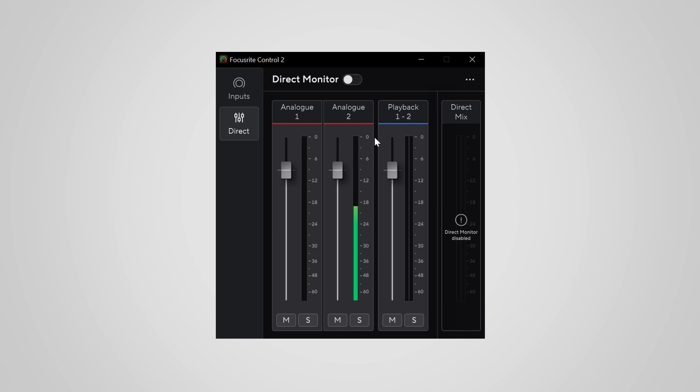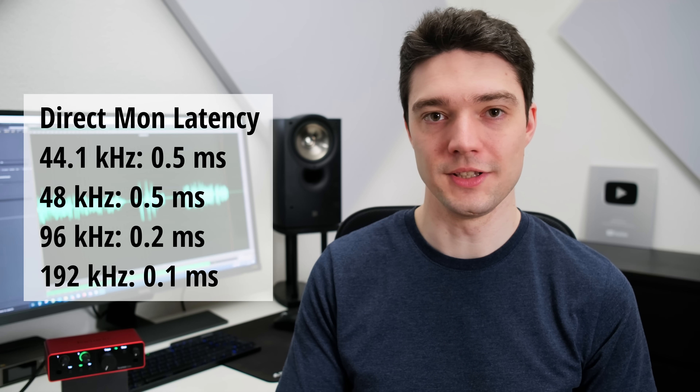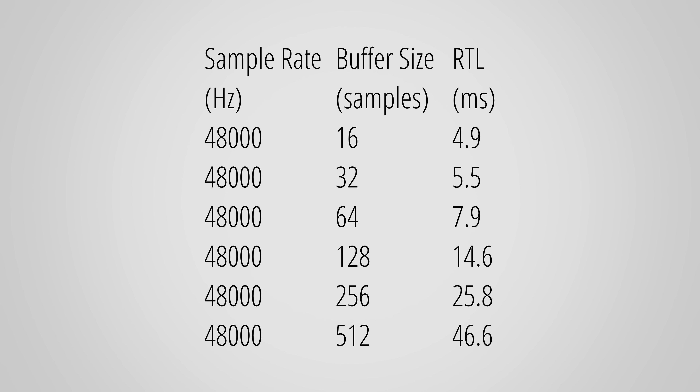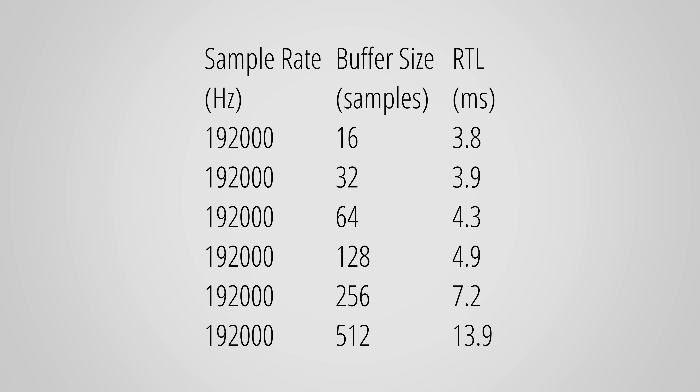In the direct monitoring section you get a complete overview of your inputs and outputs, and you can dial in exactly how much you hear each of them in your direct monitoring mix. I find this super useful — much more practical than a simple monitoring on/off button or a mix dial found on some interfaces. The real-time monitoring has just a tiny bit of delay from the AD/DA conversion, but it is not audible. Here are the round-trip latencies with different buffer sizes, which matters when you want to use effects on your PC and monitor them in real time. With lower sample rates the Solo fares okay, though I've seen better even from Focusrite's own third generation. With higher sample rates the round-trip latency shortens, so if low latency is important I'd advise sticking to higher sample rates.